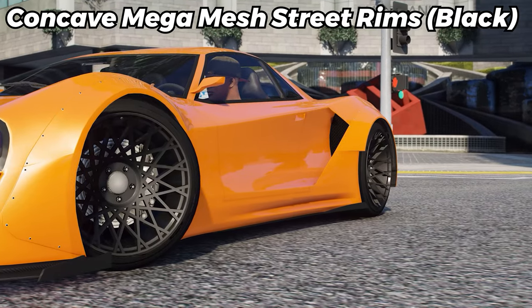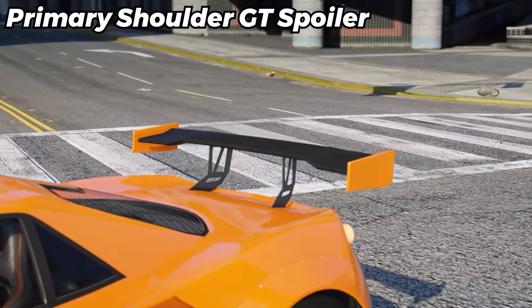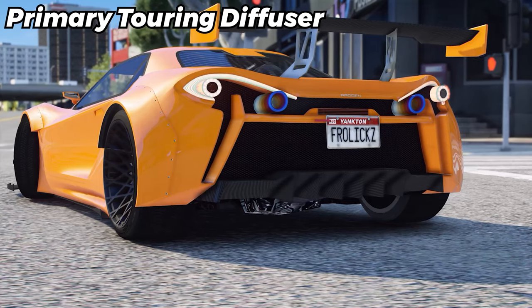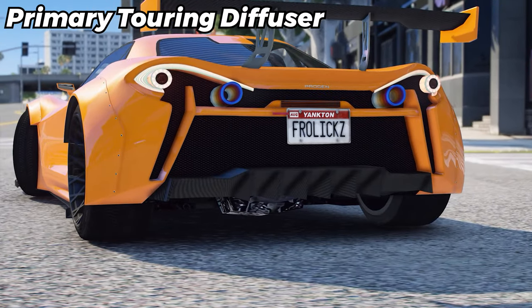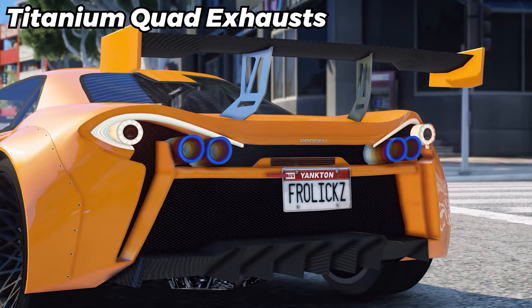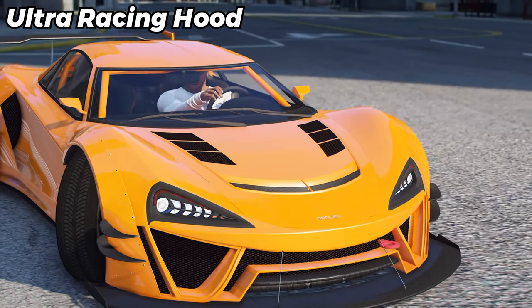We're going to start off with black concave mega mesh street rims. We're then going to toss on a primary shoulder GT spoiler. We're also going to toss on a Mark II Extreme front bumper. We're going to pop a primary Turing diffuser on the rear. We'll throw on some carbon GT skirts. Some beautiful titanium quad exhausts. We'll pop a full roll cage in the interior. We gotta go with the ultra racing hood.